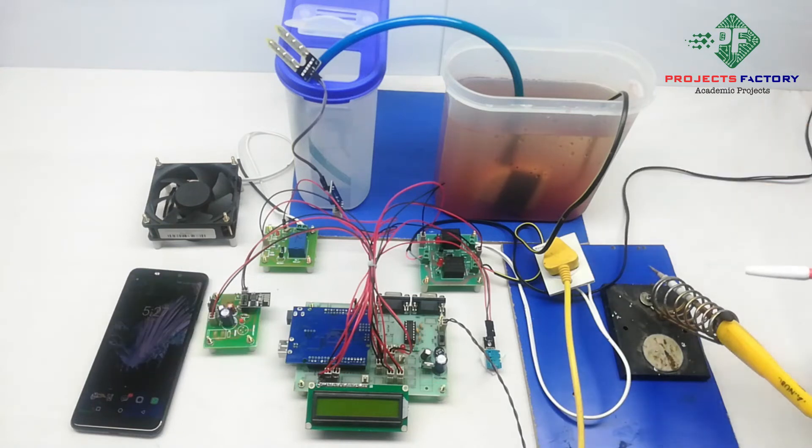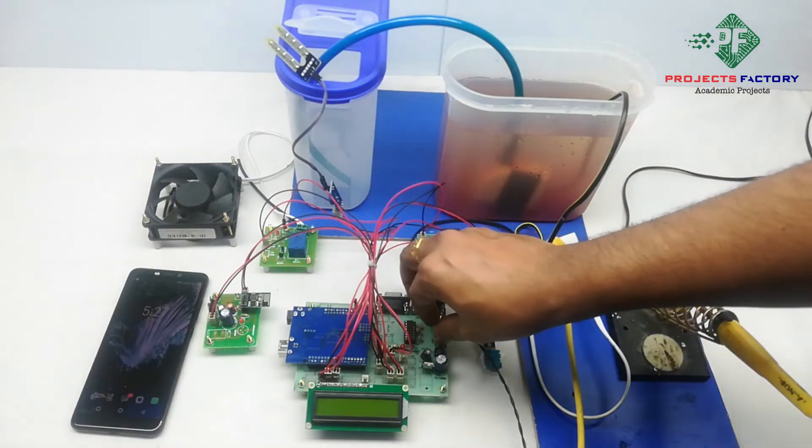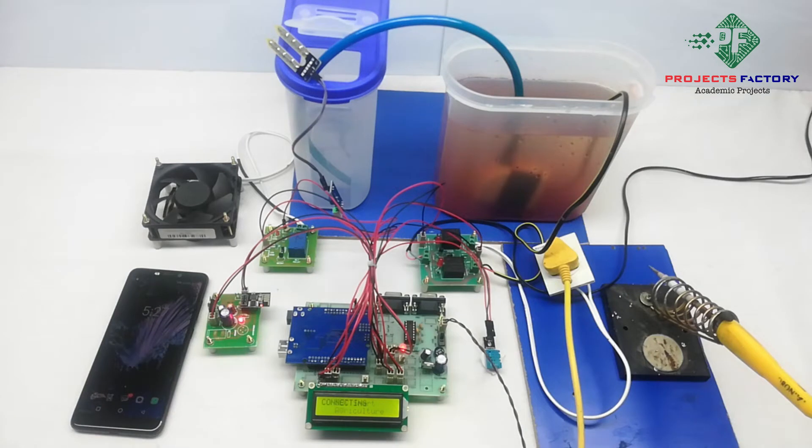Here we use a soldering iron as a heater. Now powering on the system. Here we have our own server designed according to our requirement. From this server application we can control loads.